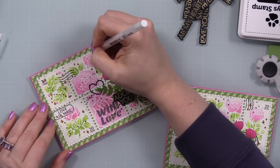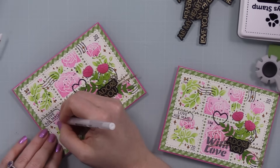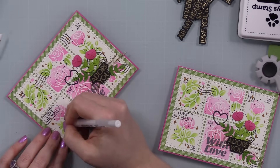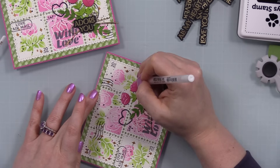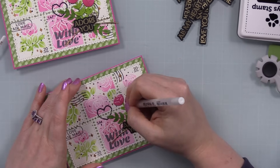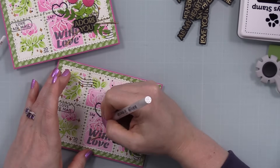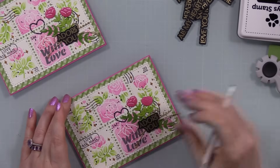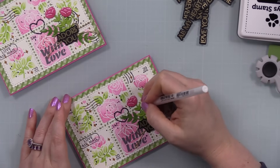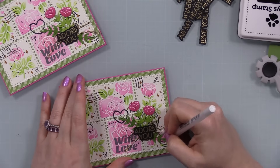I thought about adding bling but with splatter, stencil paste, gold thread, and die cuts, I already have a lot going on. So I took my white gel pen — the Jelly Roll 10, the same one I always use — and added little highlights to the stenciled images, then also to the die cuts to tie it all together and make them pop a little more. Once those are added, these cards are complete.